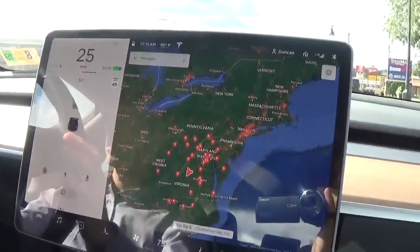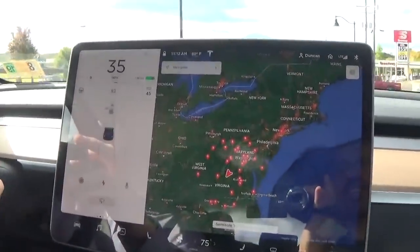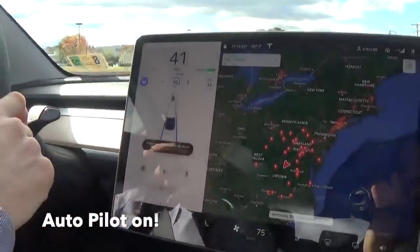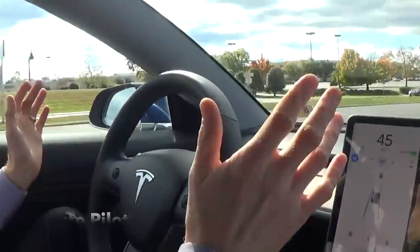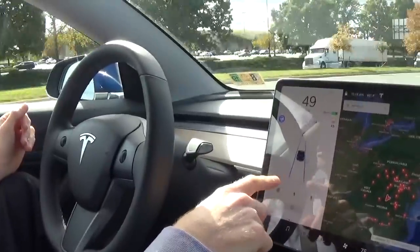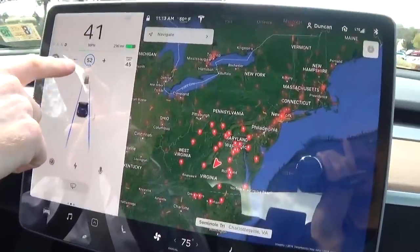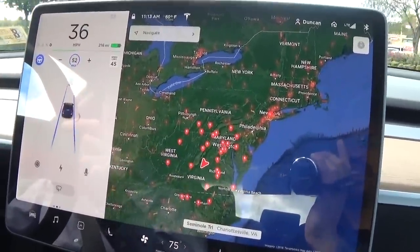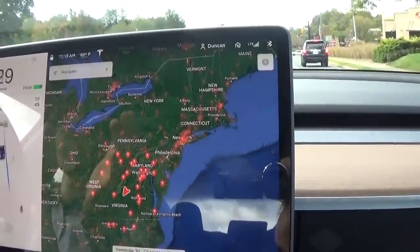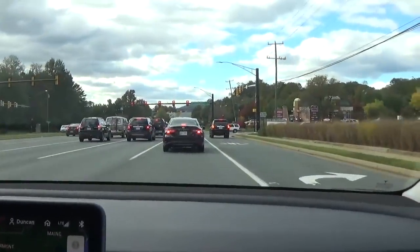As we get onto this bigger road, I should be able to set the autopilot. Double flick — and it tells me to keep my hands on the wheel. I have to every so often let it know that I'm paying attention. But you see on the screen that the lanes turn blue — this is the lane — and it tells you the max speed. My current speed is only 39 because the car in front of me is slowing down, so the autopilot slowed down. I'm not controlling the speed of the car.